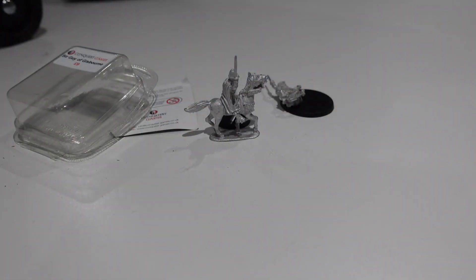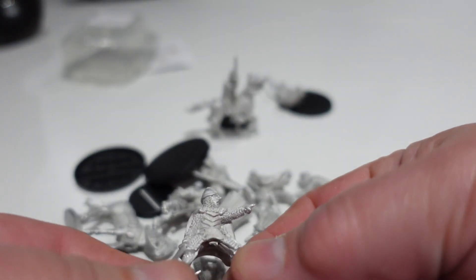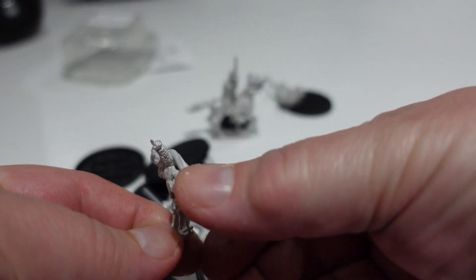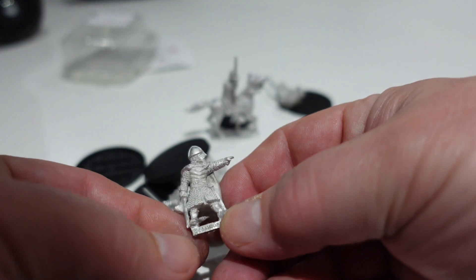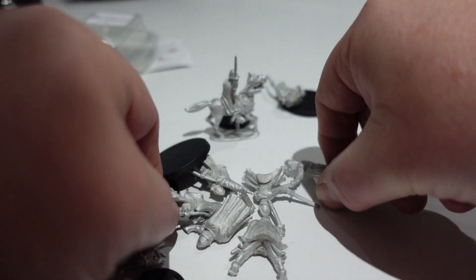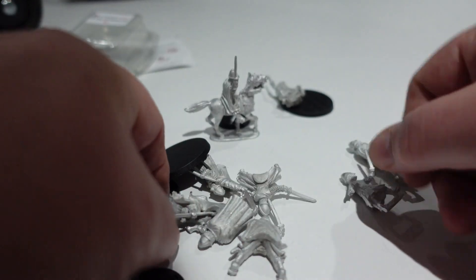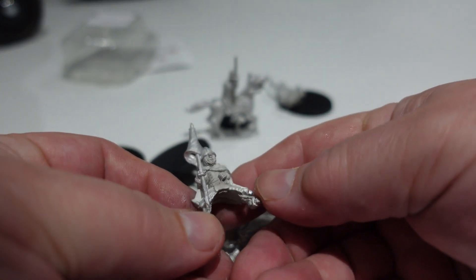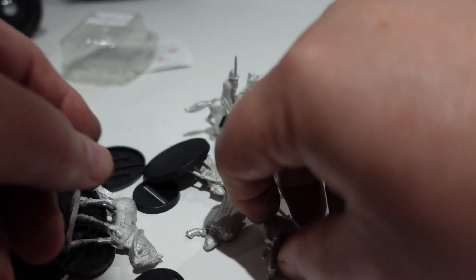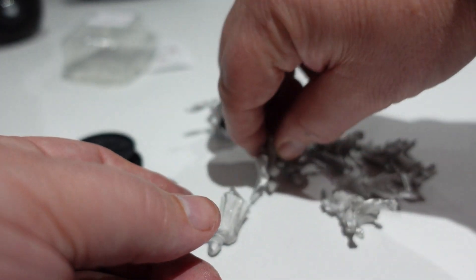I also picked up a pack of Norman Command because I liked the look of them - always dangerous for me. This is Norman Command - a really nice, crisp model with great animation on it. You've got a mounted and dismounted version. I'm slightly critical of one - he's a bit thin and weedy - but I love the standard bearer. That's what I fell in love with in this pack. Awesome standard bearer, and there's the dismounted version too.